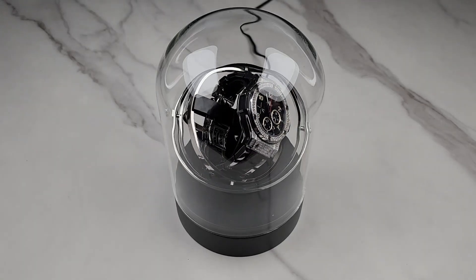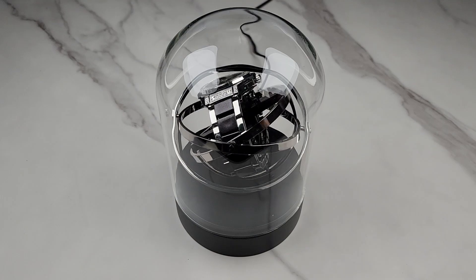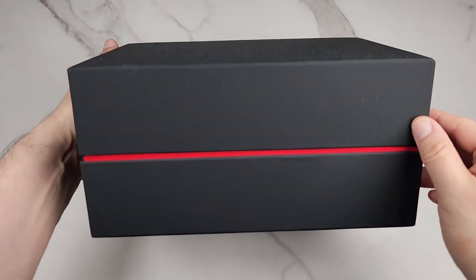This is the Orbit single watch winder for automatic and mechanical watches. They sent me this to check out, so let me show you what you get in the box and how everything works.